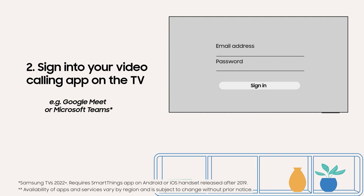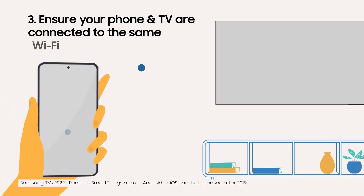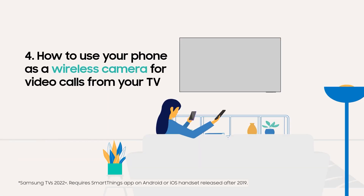Sign in to your chosen video calling app on the TV. Make sure your phone and TV are connected to the same Wi-Fi network. Here's how to use your phone as a wireless camera for video calls from your TV.